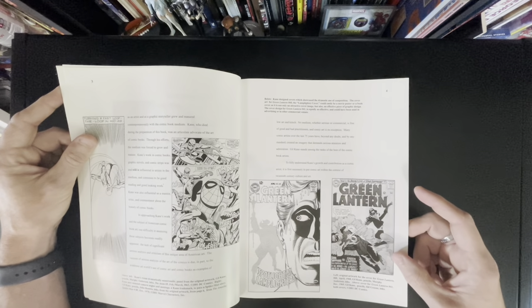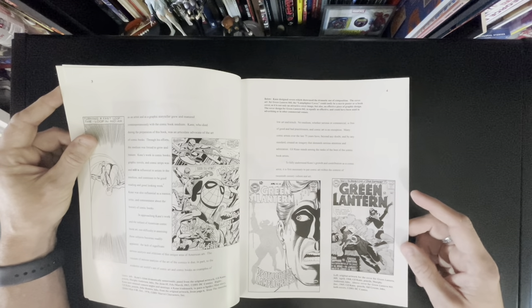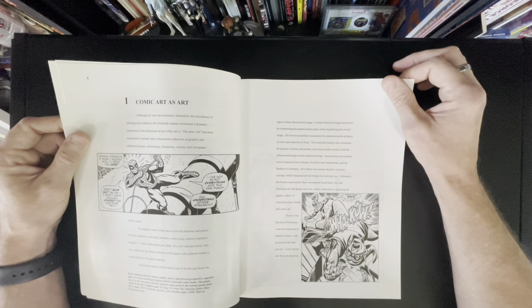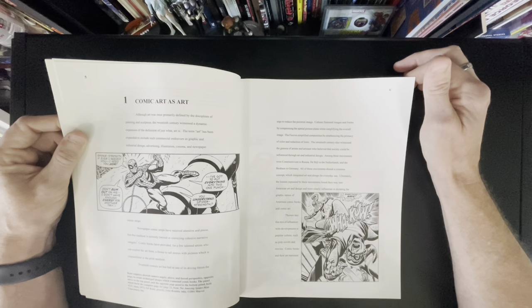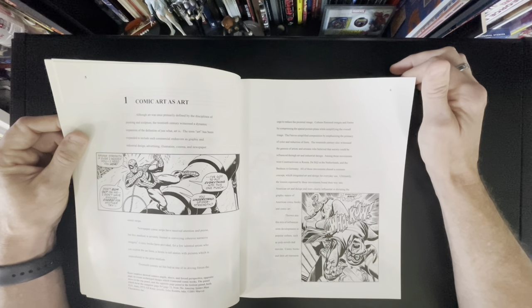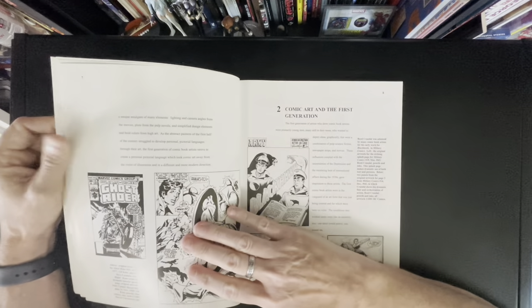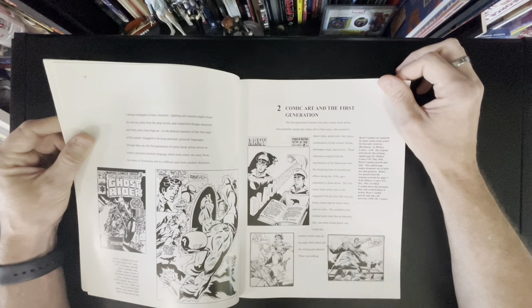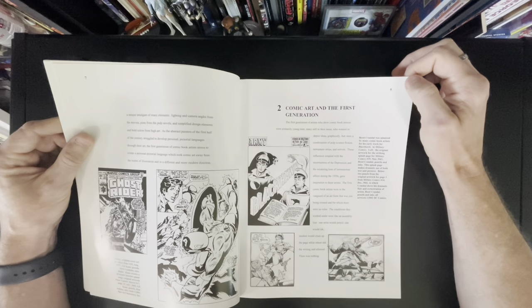One of my favorite covers here — Murphy Anderson inking over Gil. I did like Murphy's inks over Gil. I loved it when John Romita Sr. worked over Gil because I thought their styles complemented each other greatly. I will say my favorite inker over Gil is himself, to be honest. I know he used pens and stuff and they faded, but I just love it.